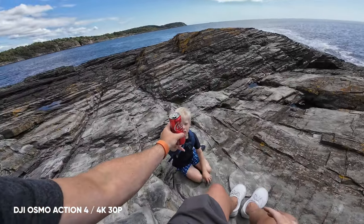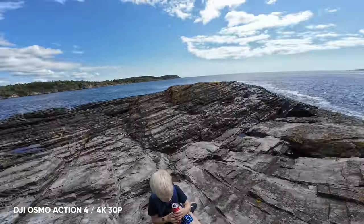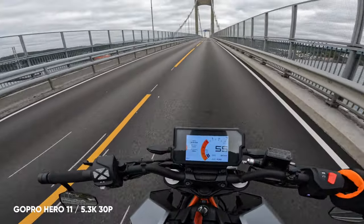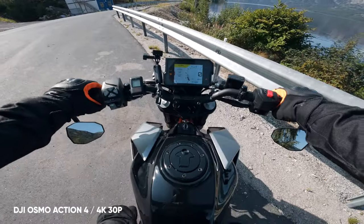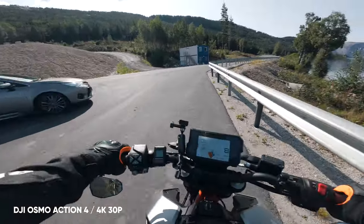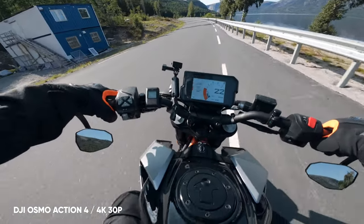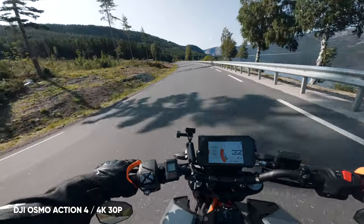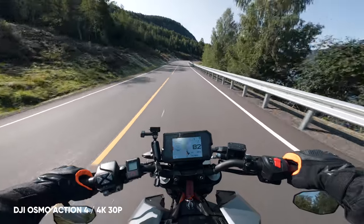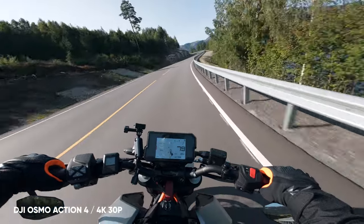In today's video, I want to share my experience using the Action 4, and hopefully help you decide between this and the GoPro 10, 11, or 12, which all three have no difference in video quality using normal profiles at the highest resolution. When the Action 4 was first released, I also got my new bike, giving me the opportunity to test the Action 4 a lot more than most other people on the internet. I've been using it approximately five to six hours a day for the past three months — not only from release, but two months prior since I received a copy to review.